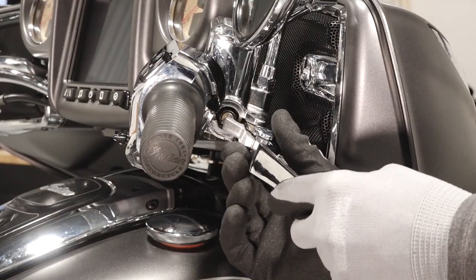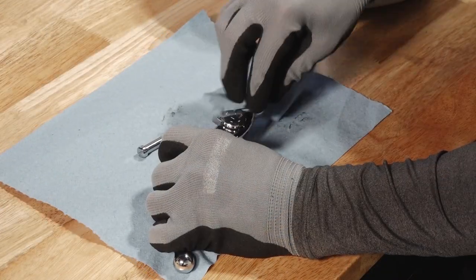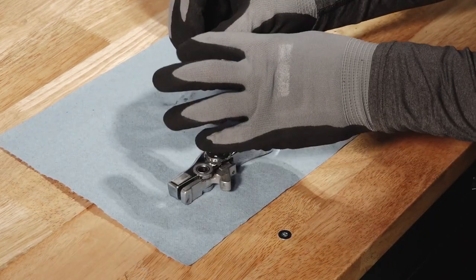Pull the brake lever out. Clean off any old grease or dirt from the pivot pin and lever hinge. Lubricate the pivot pin and brake lever hinge point with an all-purpose grease.